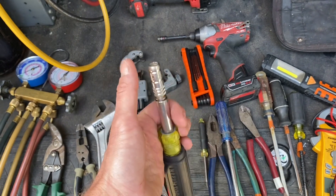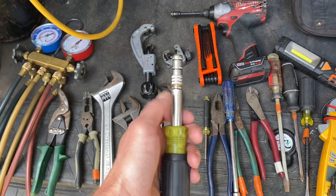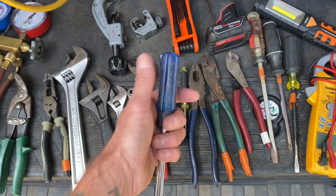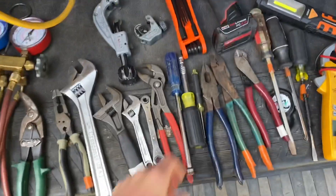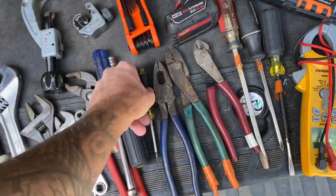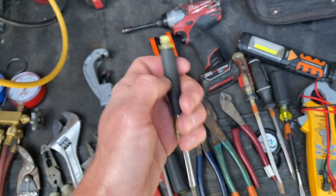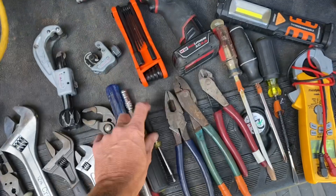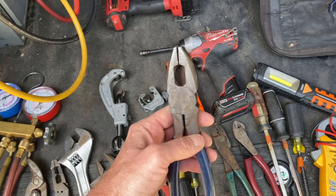You're going to need some type of 6-in-1, 8-in-1, or 11-in-1 screwdriver. This is the Klein HVAC 8-in-1 — you want something to do 5/16 and 1/4-inch screws with flathead and Phillips, and this one does 3/8 screws as well. I also have all these sizes individually as nut drivers. Quarter-inch, 5/16, and 3/8 are the most common sizes you'll run into doing service. You also want a little screwdriver for thermostats and controls — something with a small flathead and Phillips.